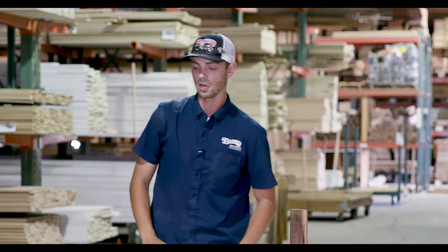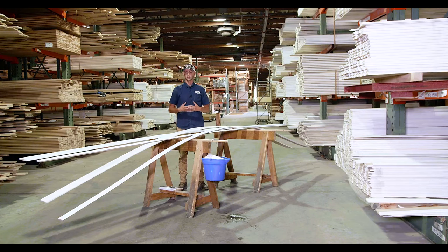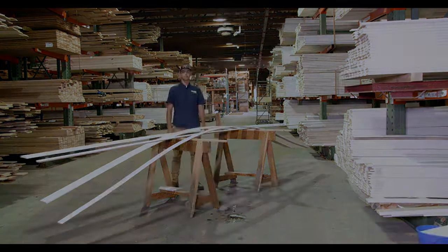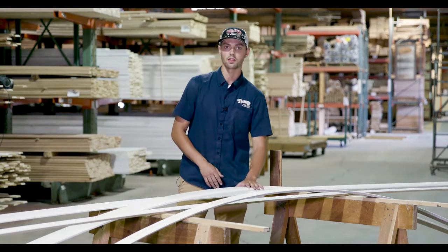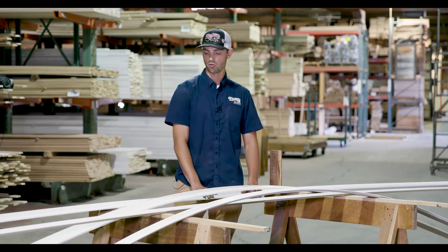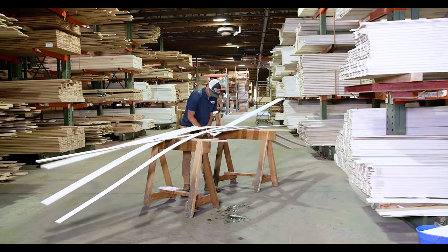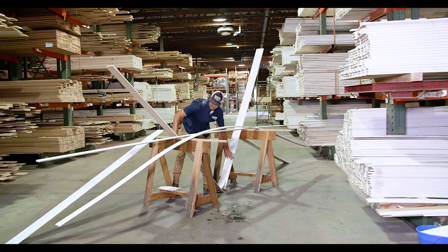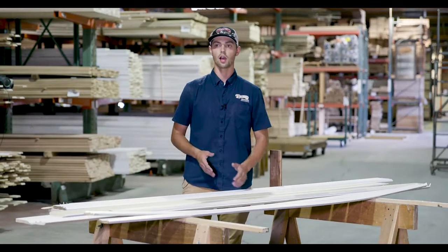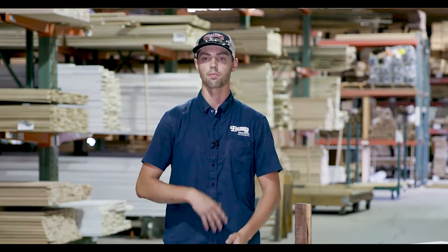It's not junk wood — it's simply cutoffs that didn't make it through with the rest of the lumber, sent back through a finger joiner, glued together, and made into a beautiful piece of molding. To show the difference in strength, I'll try to break both. The finger-jointed baseboard took effort to break. The MDF broke quite a bit easier. You can see how much stronger and better our product is — it's far superior to the industry standard.